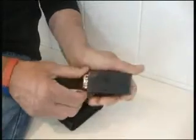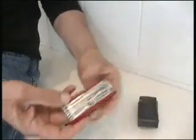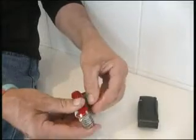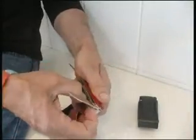Two different knives. One, the Swiss Army Knife — the Swiss Army Knife Champ. I've had this since about 1989. Very nice, useful pocket knife. Plenty of gadgets on it.